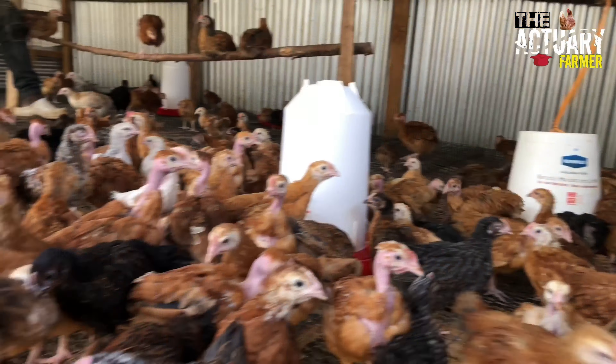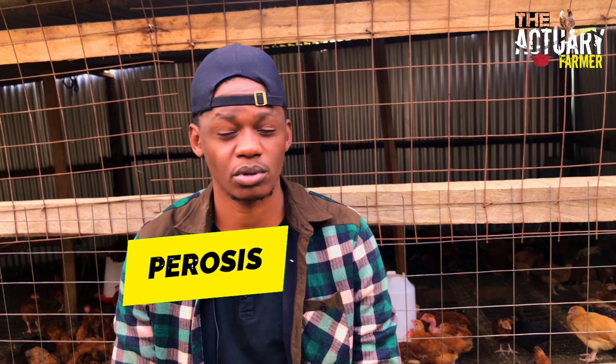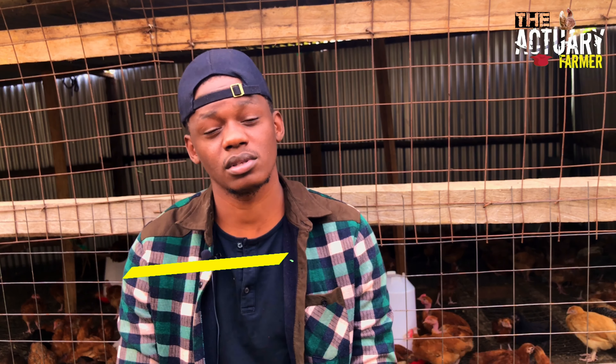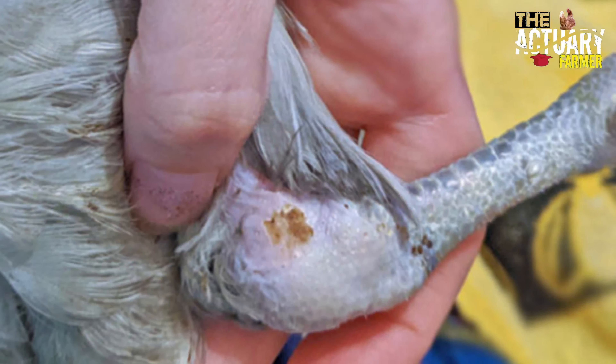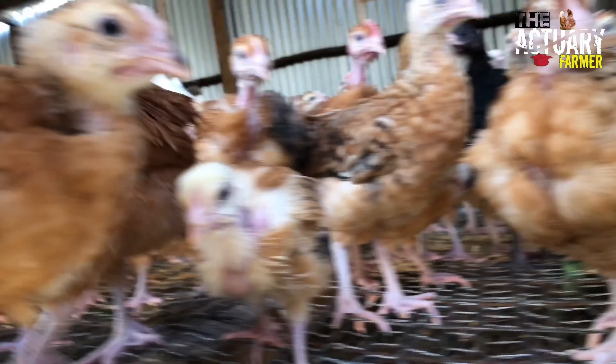Then we'll go to the choline chloride — make sure it is choline chloride, not chlorine chloride. Choline chloride helps in the prevention of something known as perosis. Perosis is whereby the tendons of the legs of a chick split, so the chick will be unable to walk. That's why we need the choline chloride in our formulation of our feeds.